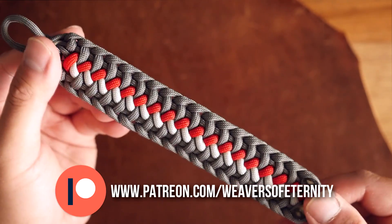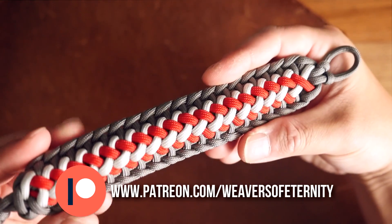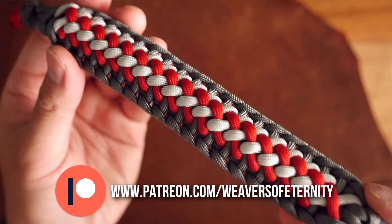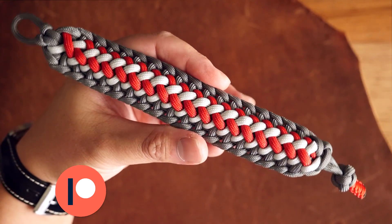That being said, a huge thank you to all my Patreon supporters. You guys are the best and are really helping to ensure the future of this channel. If you would like to support the Weavers of Eternity on Patreon, links to my Patreon page will be linked in the video as well as the description box down below. I thank you for even considering. I'll see you next time.